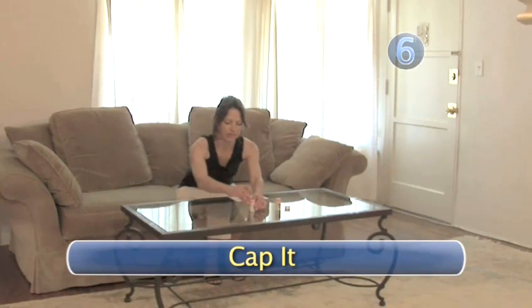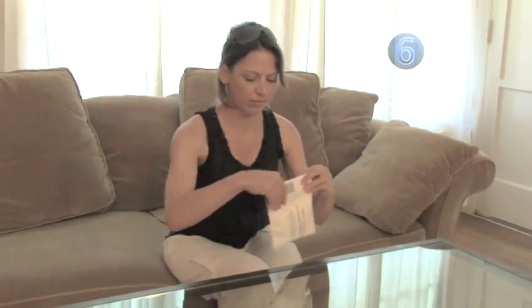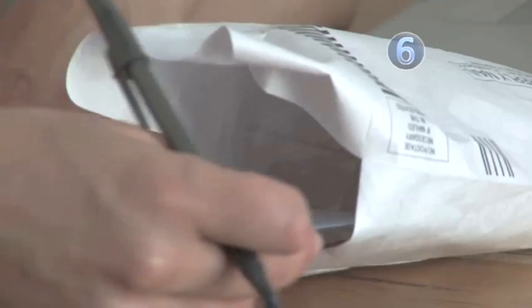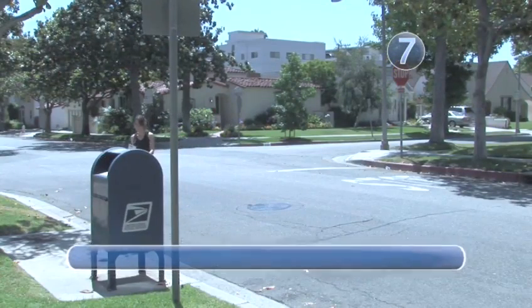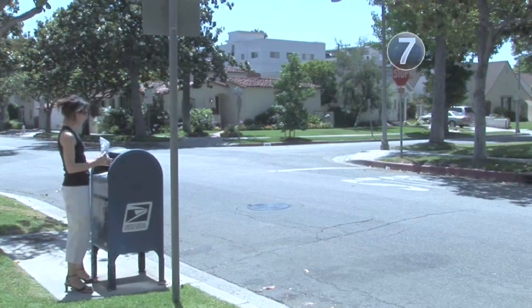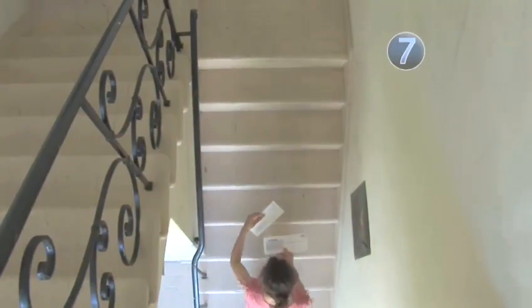Step 6: Cap it. When enough time has passed to collect your sample, simply replace the caps back onto the vials. Put them in the box provided by the manufacturer and seal it up for mailing. Fill out the information card and if your particular kit requires payment, include that as well. Step 7: Mail away. As soon as you can, deliver your sample to the post office so it can be sent to a lab for analysis. Your radon test results will be mailed to you within a couple of weeks.